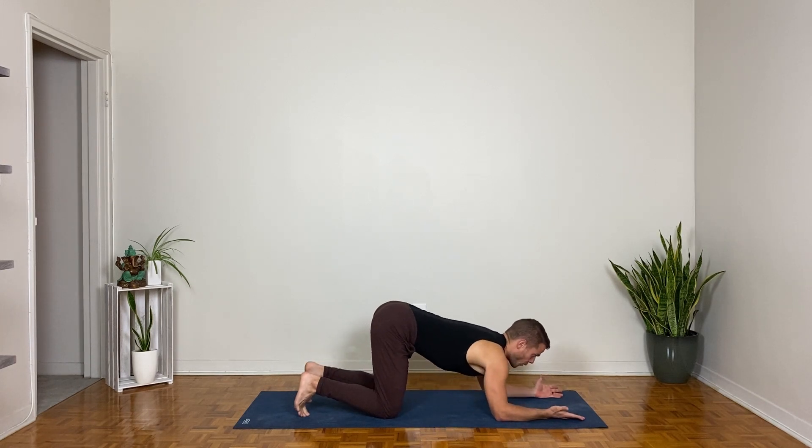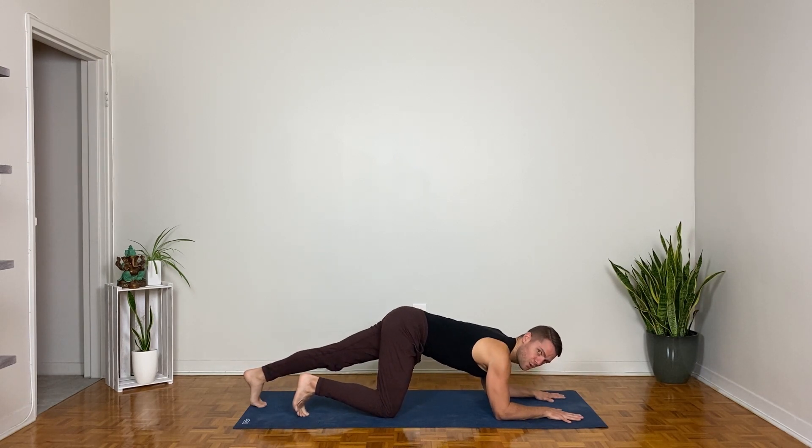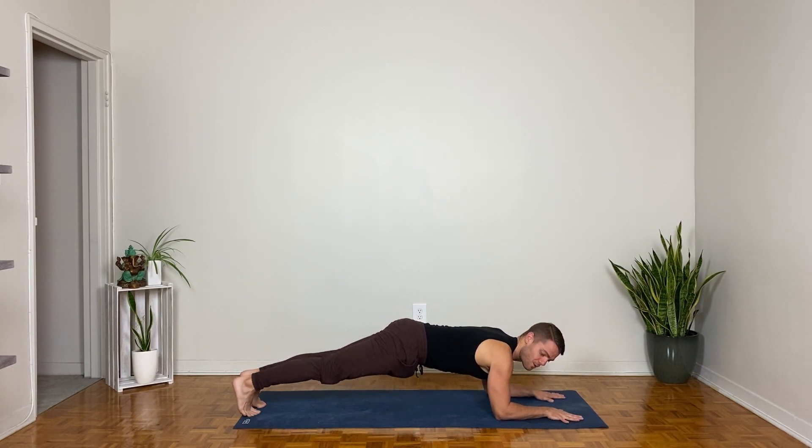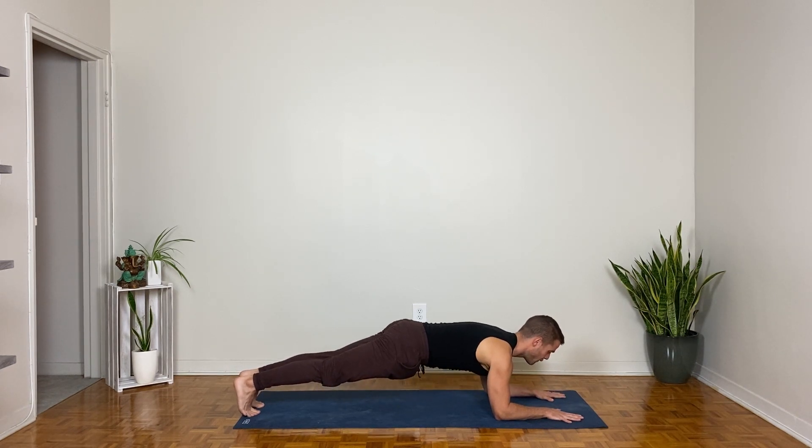The next time you come forward, flip the palms and step your feet back — keep the forearms down but lift your knees as you step back for forearm plank. Press the forearms down, especially at the elbows. Widen your shoulder blades behind you, reach your tailbone back towards your heels, and have a sense that you can get longer through the sides of your neck.